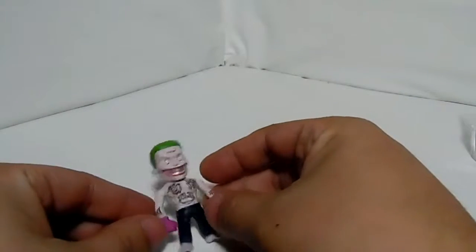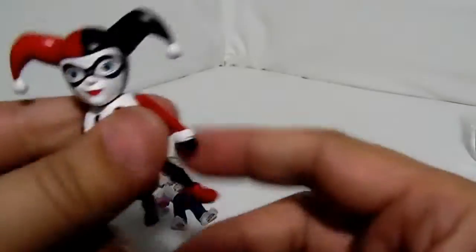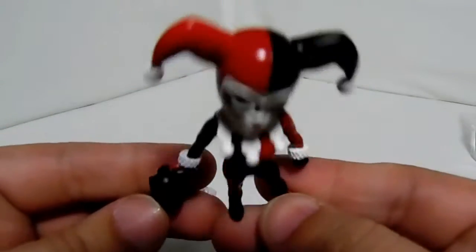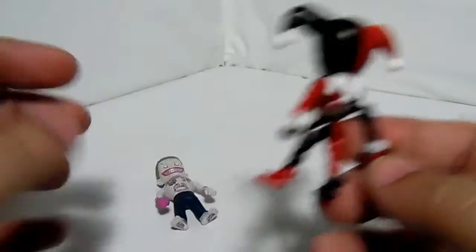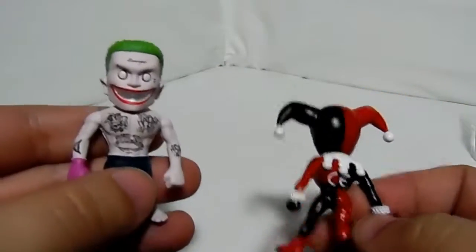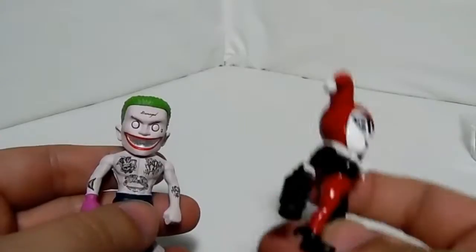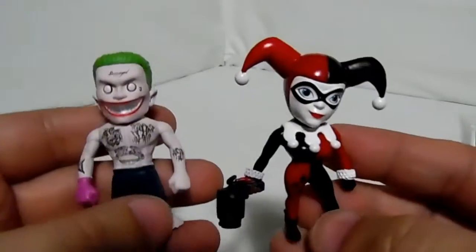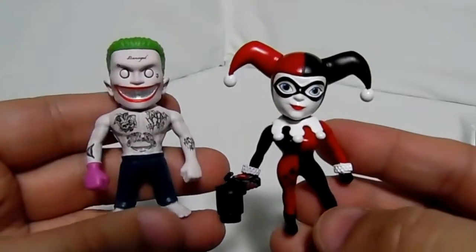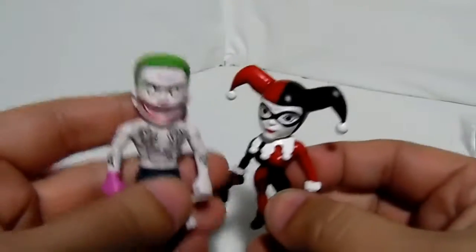Now let's get to the Harley Quinn. Here goes Harley Quinn — beautiful Harley. This one is from the DC line, not the Suicide Squad line. The DC line has Poison Ivy, Wonder Woman, and stuff like that. Since they didn't have the Suicide Squad Harley Quinn, I definitely got this one so I at least have the pair.